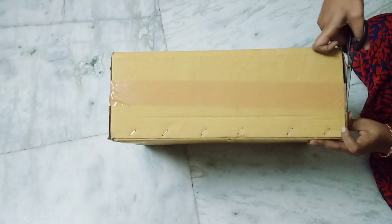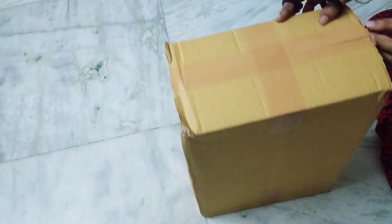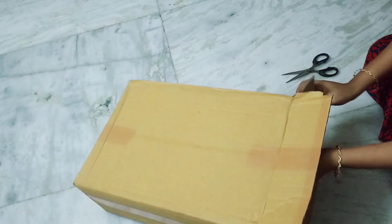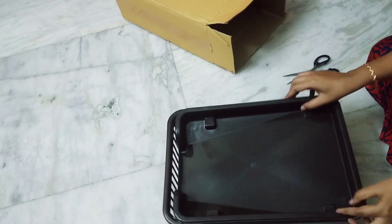This is the kitchen item — we will wash the vessels in the kitchen. This is priced at ₹205. This is a 3-in-1 product. It comes with a tray, a basket, and a spoon.